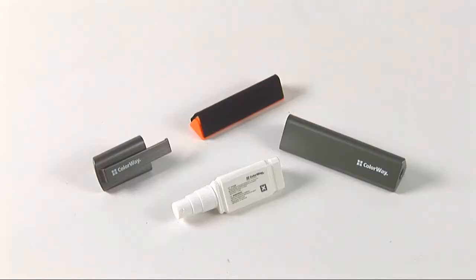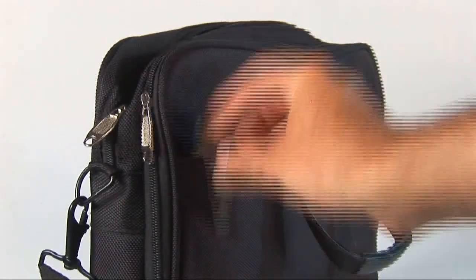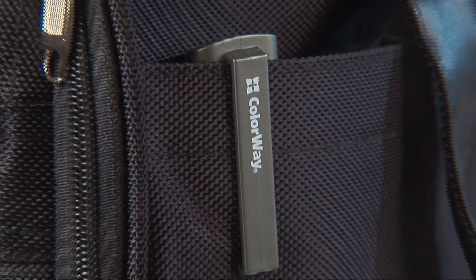Of course, you may not want to keep this cleaning kit on your table, so you can put it into two cases that are supplied with it. The smaller one has a clip, and it can be easily placed in your bag.